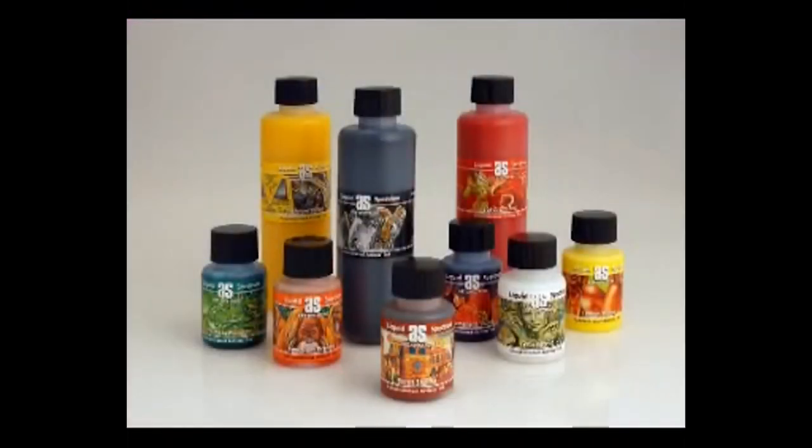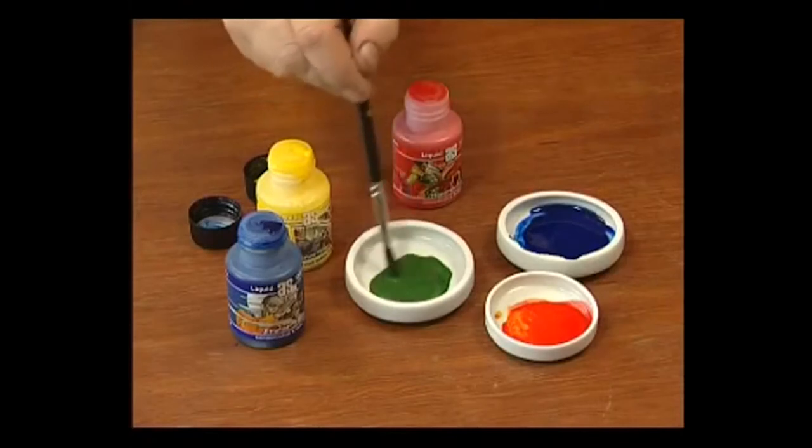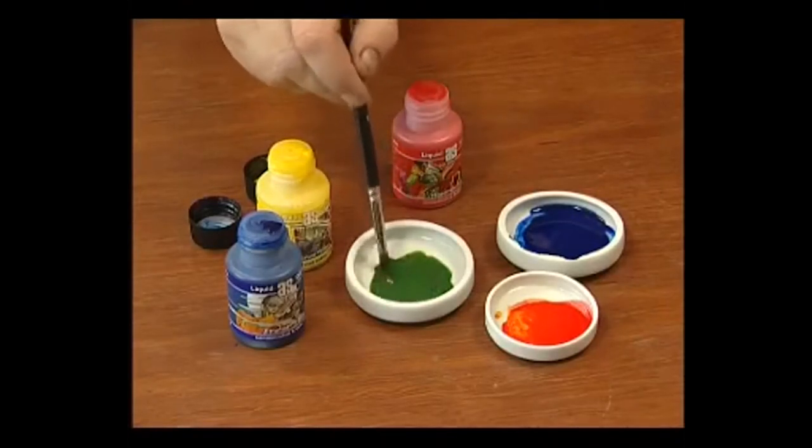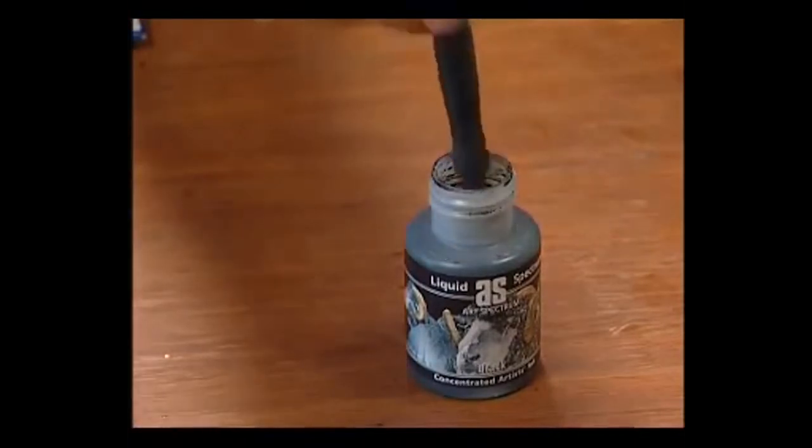Available in two sizes, fifty mil and two fifty mil plastic bottles, the ink can be dispensed drop by drop for the accurate mixing of an almost unlimited colour palette, or the stopper can be removed to allow the dipping of pens and brushes.